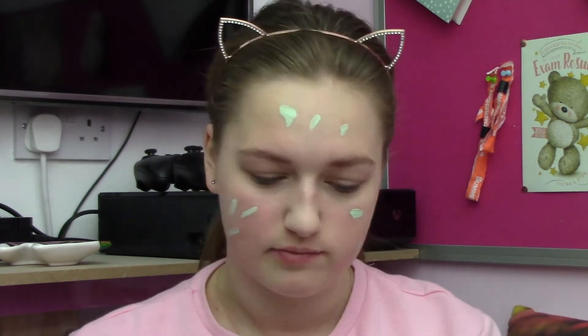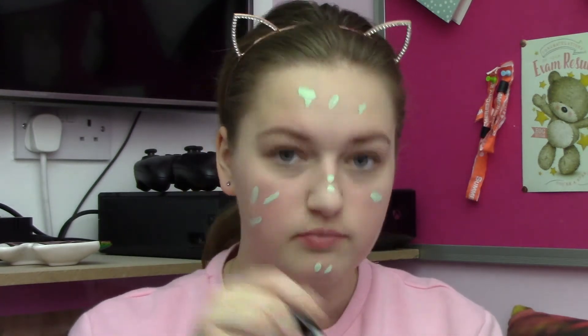So to prime my face I'm using the Revolution Ultra Face Primer which is like a silicone primer and it actually feels really nice on the skin. I then use my Collection Lasting Perfection Green Concealer on all the redness on my skin, which is pretty much the whole of my face. I'm just going to use my normal beauty blender for this because I don't have a primer brush or anything.